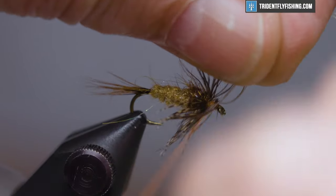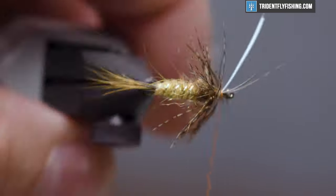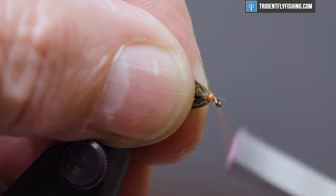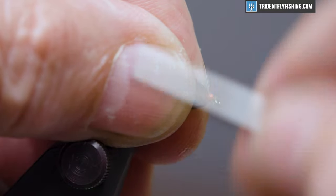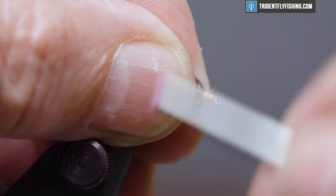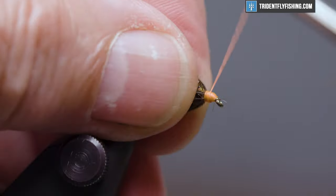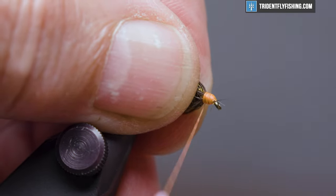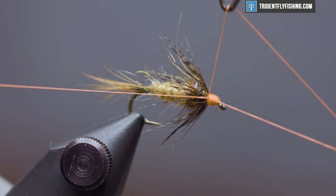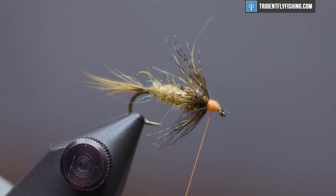This has a pretty prominent orange head, so we're going to run our thread back up over some of that hackle — that'll help lay it down. Once the head's built up the way you like it, get our whip finish tool out and make a four or five turn whip finish. Seat the knot and cut our thread.